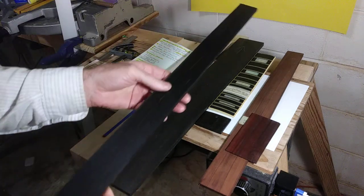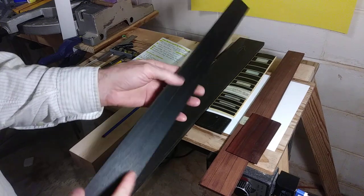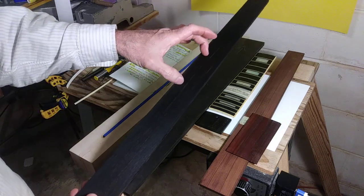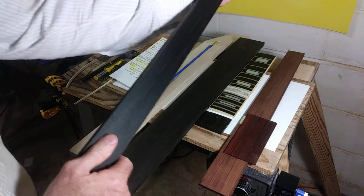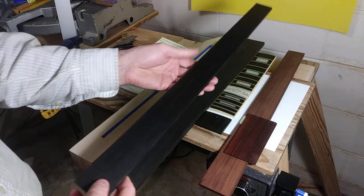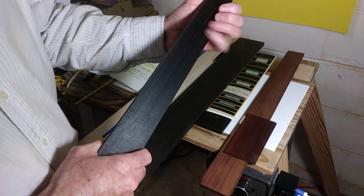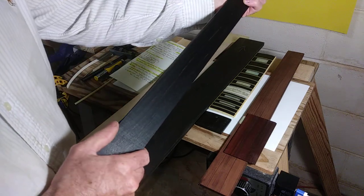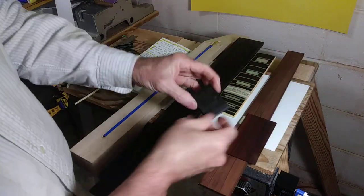Macassar mahogany is what I was looking for — it's very almost like a tiger-looking wood. It will be deep dark chocolate, then blonde streaks, then reddish brown. It's very crazy-looking and very expensive. I personally don't like that much vivid character in a fretboard because I'm a player, and when I'm working a scale or chord progression I don't want to be distracted by the visual aspects of the neck.